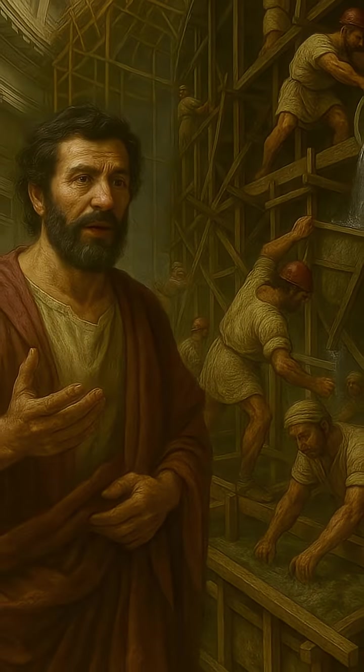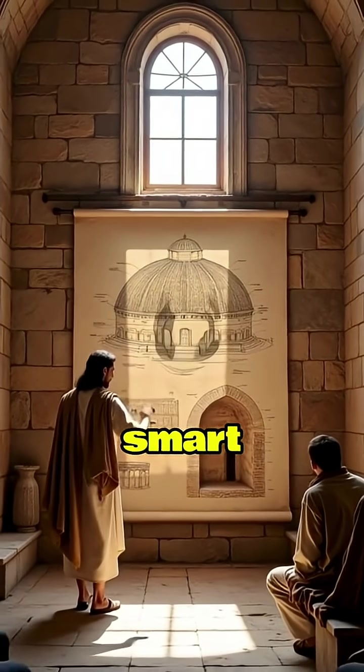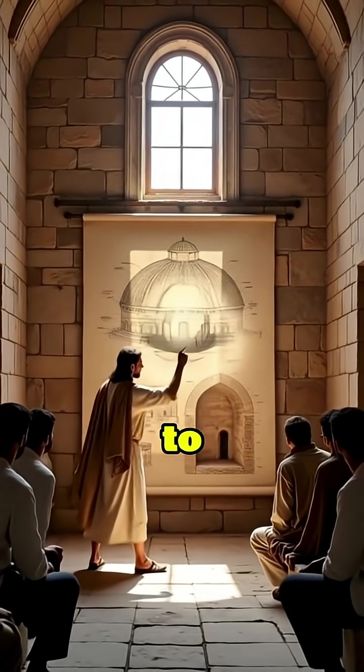Ever looked at the Pantheon's massive dome and thought, how did the Romans pull this off nearly 2,000 years ago? Let's discover how the Romans built using smart engineering and clever tricks to defy gravity and time.